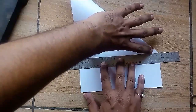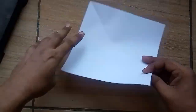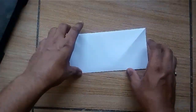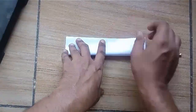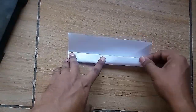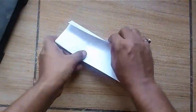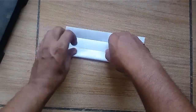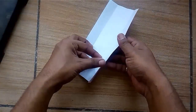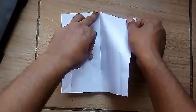Now take another A4 size sheet and make a square out of it. Fold it in 8 parts from one side only. Now tear it in half.